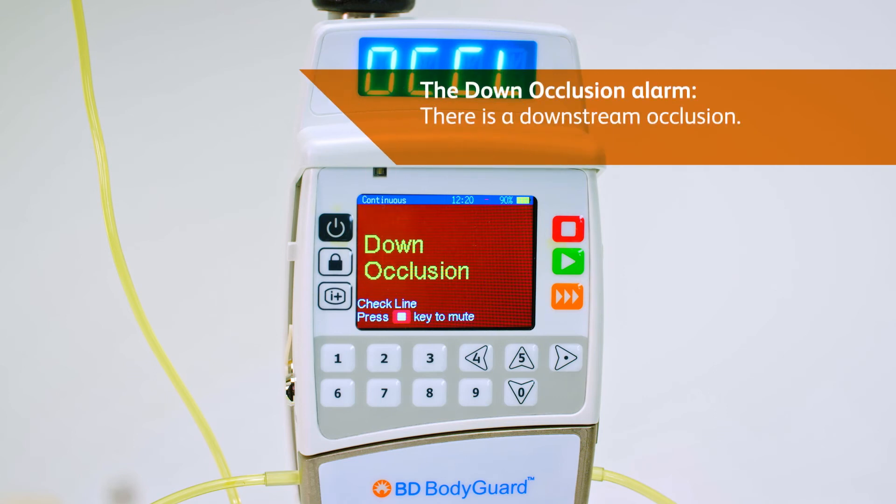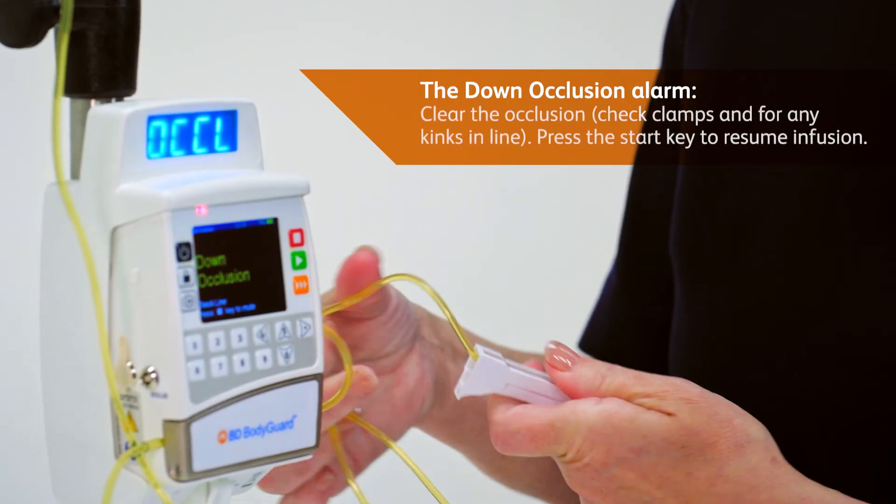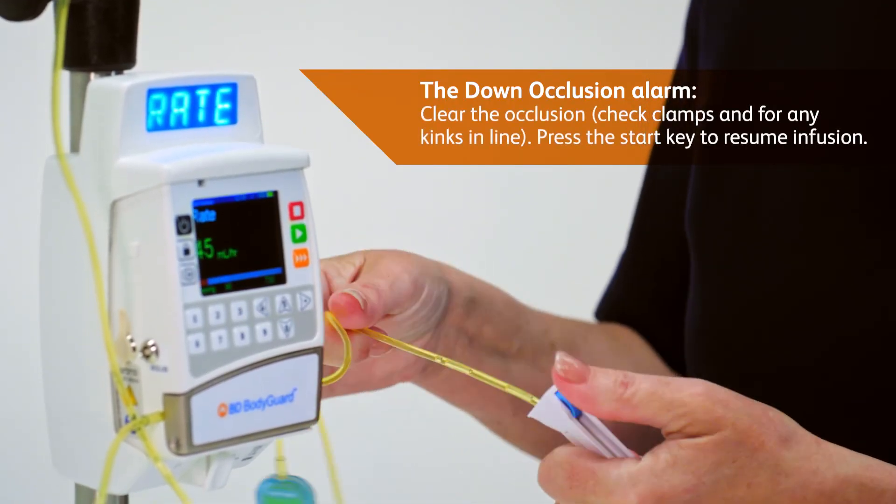Similarly, the air occlusion alarm warns of a downstream occlusion. Clear the occlusion, check the clamps and press the start key to resume infusion.